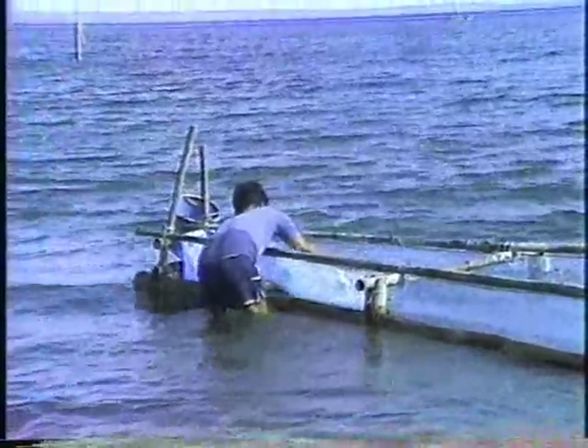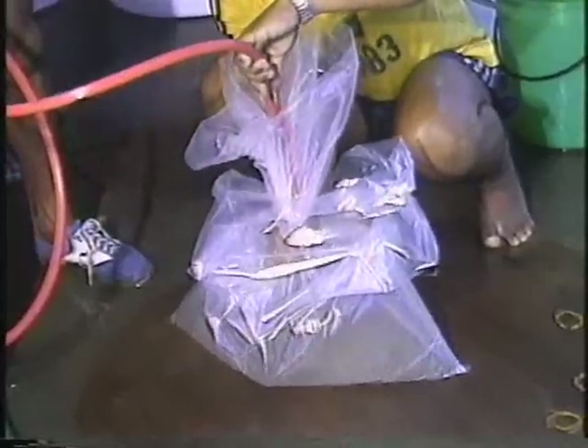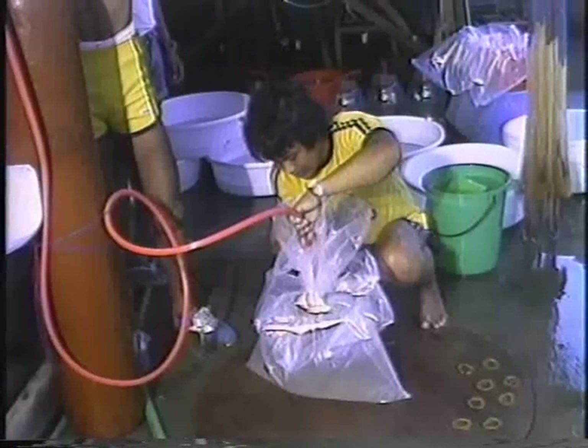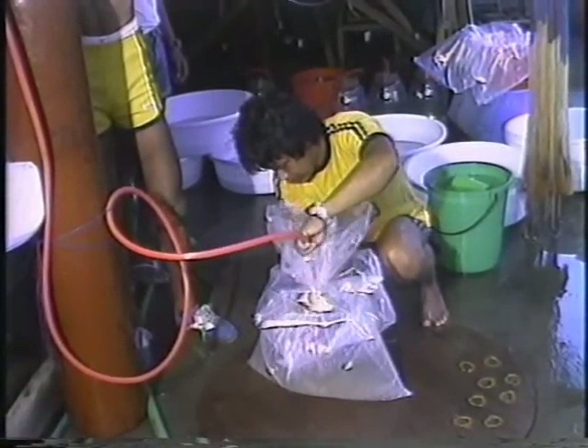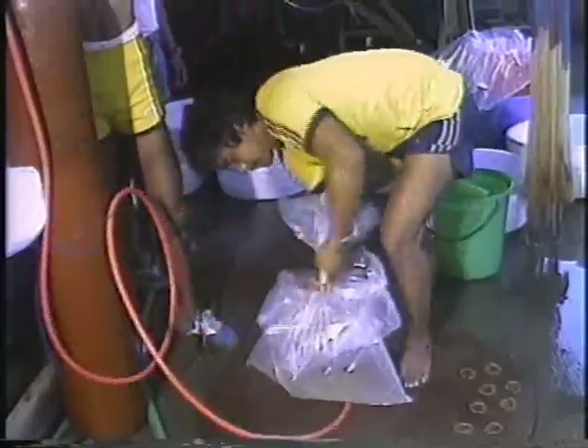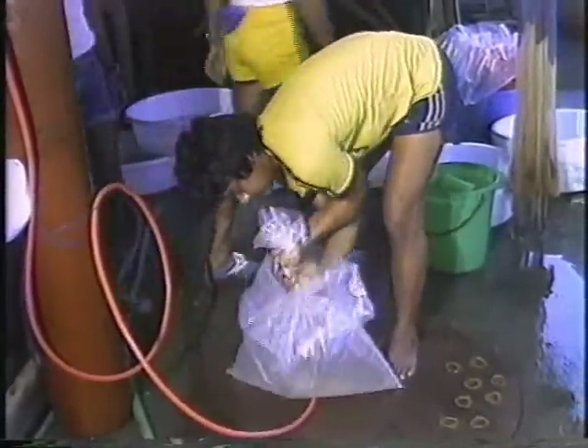Shrimp fry can be obtained from fry gatherers or hatcheries. Before transporting, the fry are counted and placed in plastic bags. These bags should be filled with oxygen and transported under cool conditions to prevent the fry from dying. The fry at this stage are very sensitive to changes in water temperature and hence they must be acclimatized before releasing into the ponds.